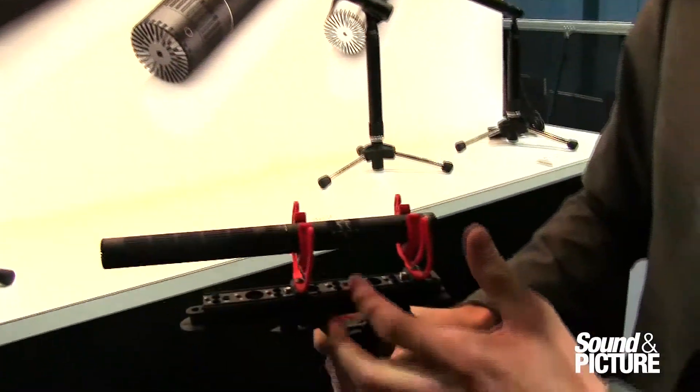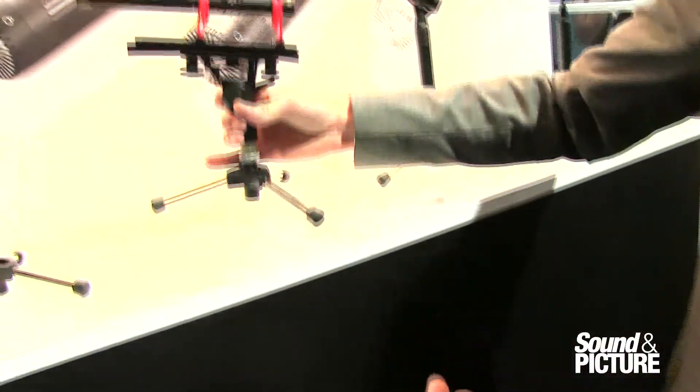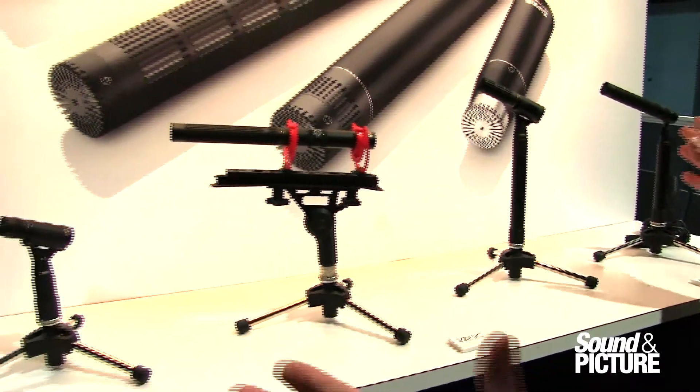What's great about this mic is we have a high boost and a low cut. All of these microphones are obviously going to be used for broadcast and film settings, but what I've done is I've arranged a few different options.